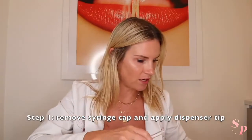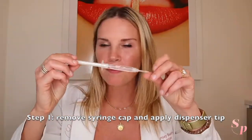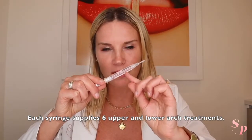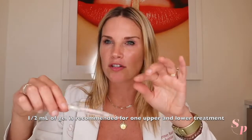So how do you use this? Let's break it down. In your kit, you have a syringe like this and a little cap. You twist the cap off and apply a little dispenser. Many people ask how many uses you can get out of one syringe — you get about six uses per syringe. The easiest way to break it down: there's a little marker at one milliliter, two milliliter, three milliliter. You can use about half a milliliter for the upper and lower arch per use.